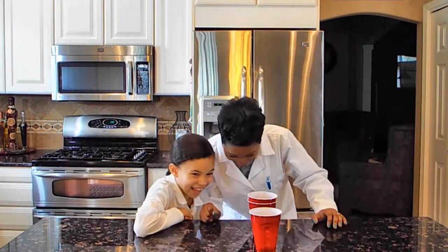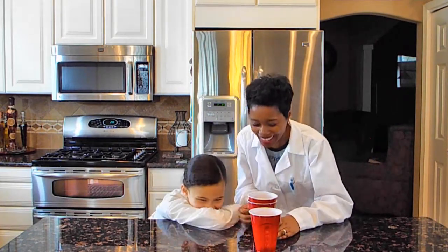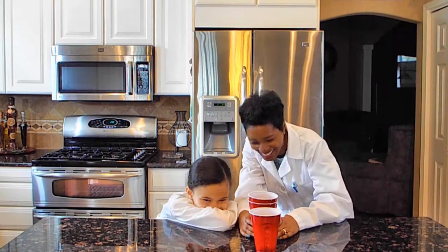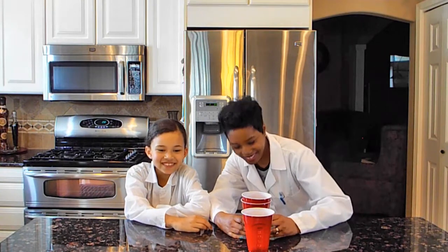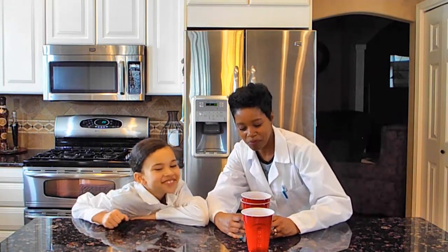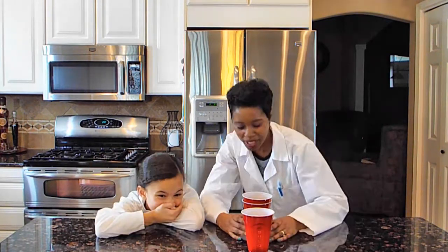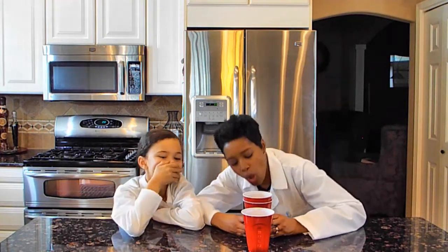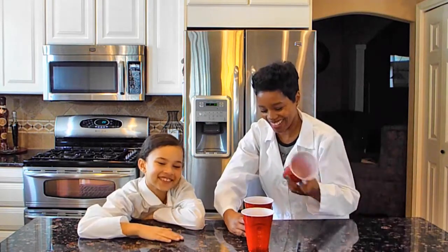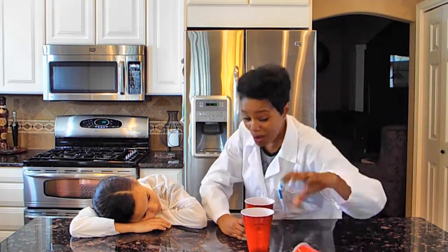Here we go! You did it. Alright, here we go. Oh my gosh. Okay, ready? Here we go. That was two. Okay, here we go. That's three. Okay, two more. Oh, almost.